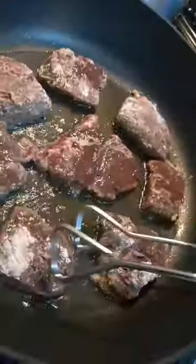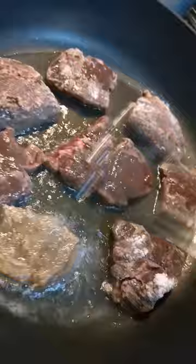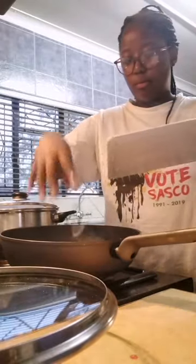Then I'm going to fry my liver over some medium heat, and then I will take out my liver and just set it aside. Then I'm going to fry my onions and then add a bit of garlic.